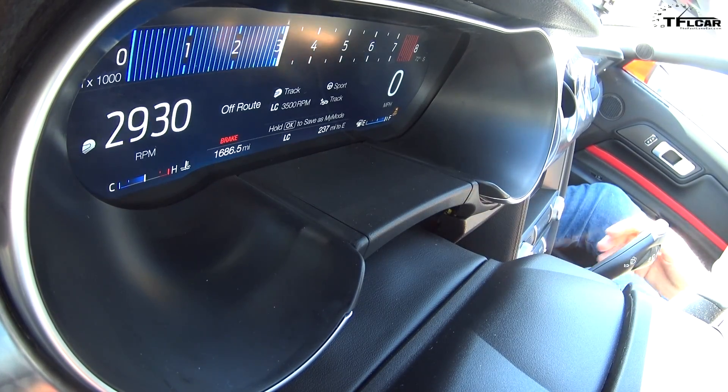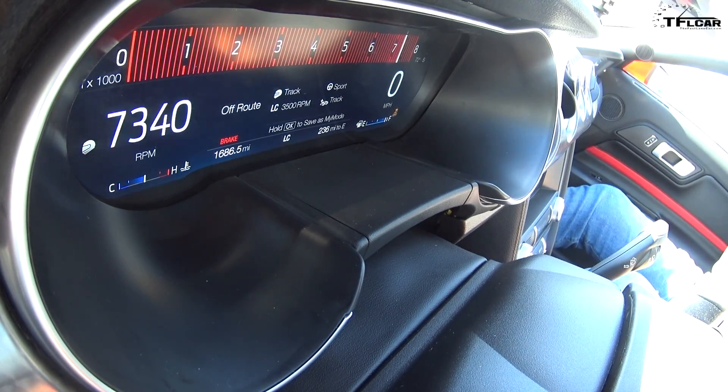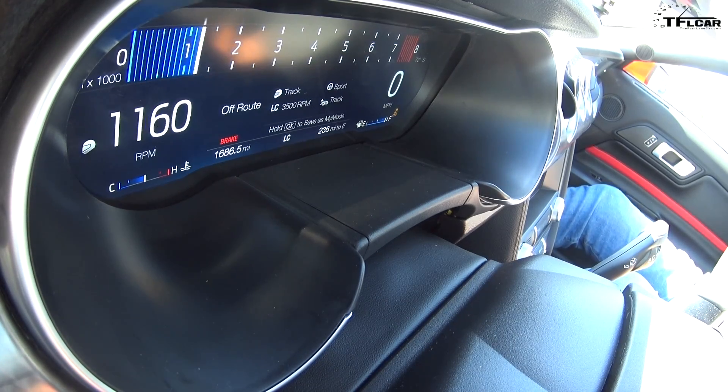You didn't put a limiter on it — I love that. Oh, there is a limiter. The Mustang is pretty much set up so you can go to a limiter while you're sitting in the parking lot.